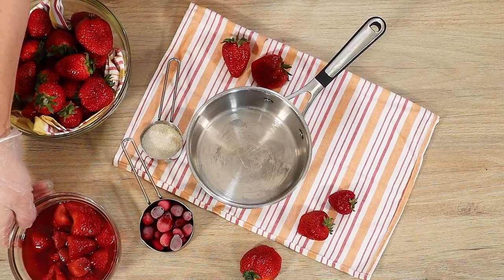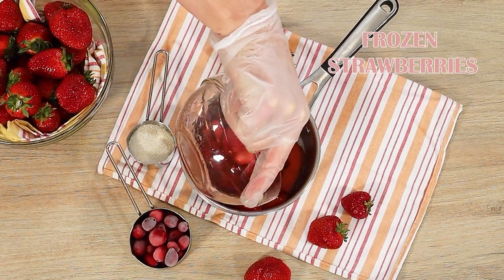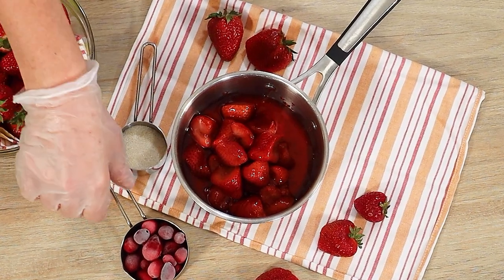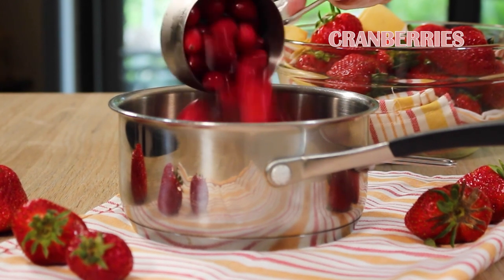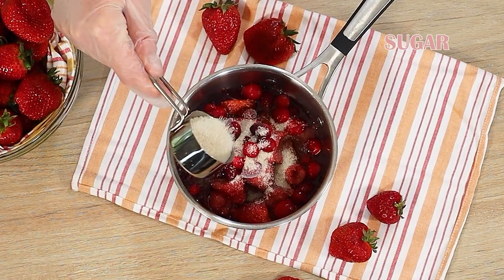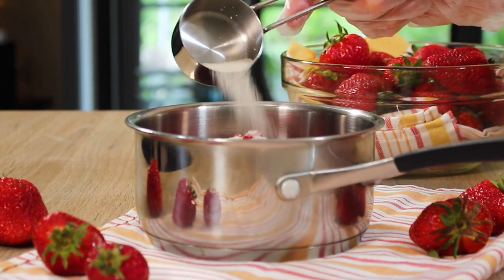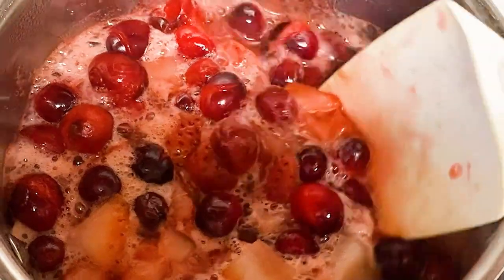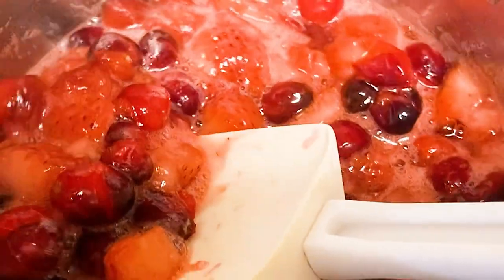While those strawberry cake layers are baking, we're going to take these frozen strawberries that are already thawing out completely. And you know me — my secret weapon for strawberry compote or any berry compote: I love to add some cranberries. Cranberries have the most natural thickener and they really brighten up a strawberry compote beautifully. Sometimes I add sugar and sometimes I don't, but today I'm adding just a couple tablespoons.